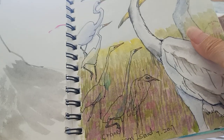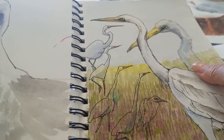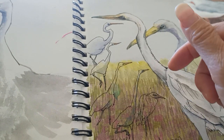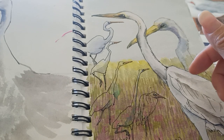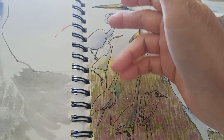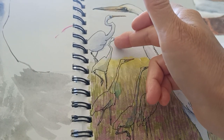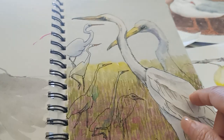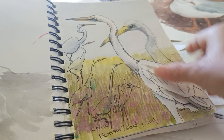This is the Great Egret — I think it is a Great Egret — that I saw at Harrison Island. Look at this one: the neck can be very long and also can be very short. It's a very interesting bird.